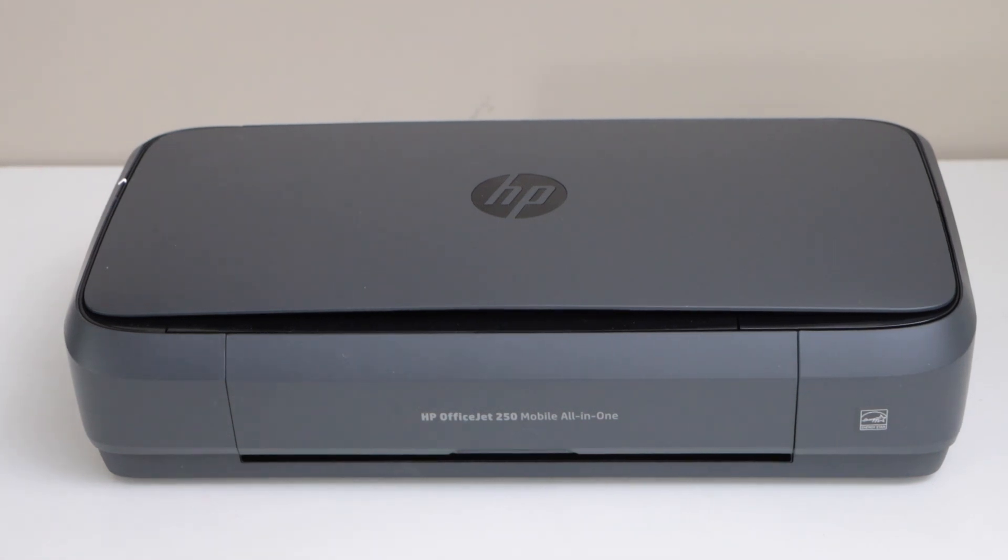In this video, I am going to show you how to do the Wi-Fi setup of your HP OfficeJet 250 Mobile All-in-One Printer.